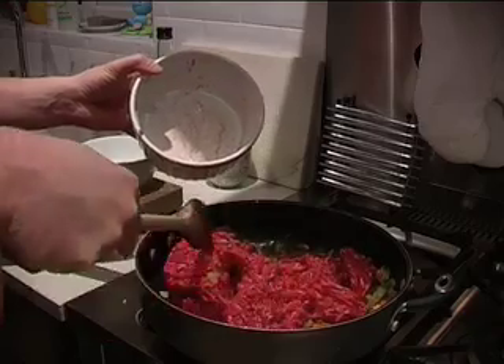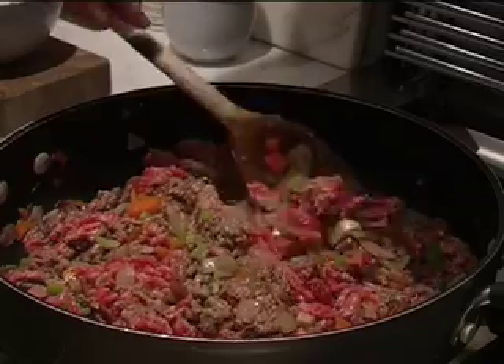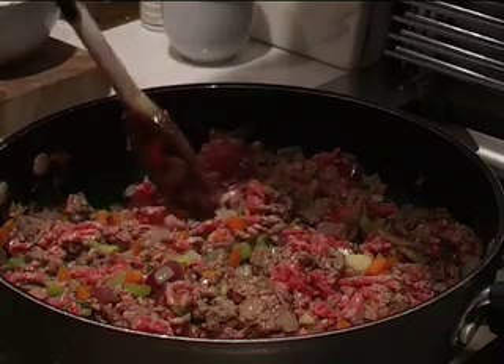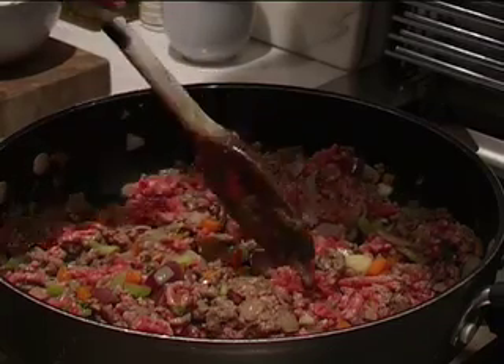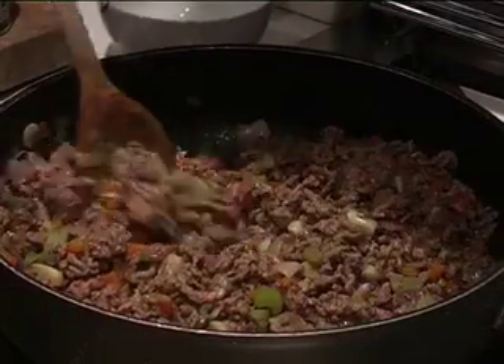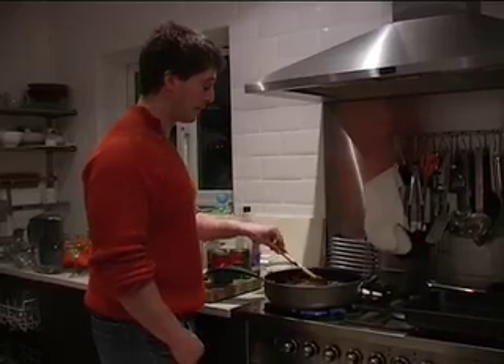Right, I'm turning that up now. Just keep stirring that as it's cooking so that you get all the minced meat browned off nicely before the tomatoes and seasoning go in. That's pretty much browned off now, so we're happy with that.